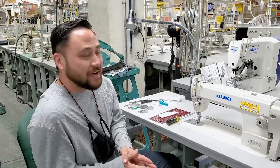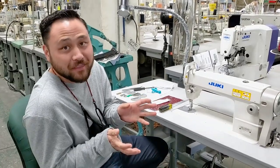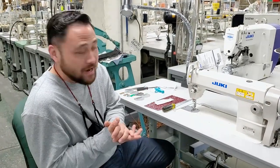Hey guys, today we're going to be covering how to set up our machine to sew heavier fabrics or heavier threads. It's a really, really common thing — a lot of our clients come in with this issue. It's a pretty simple adjustment, and we're going to go over that right now.